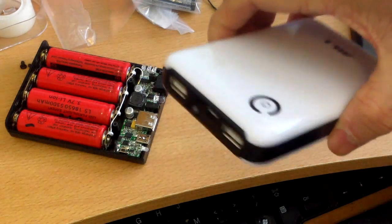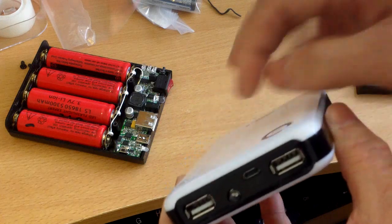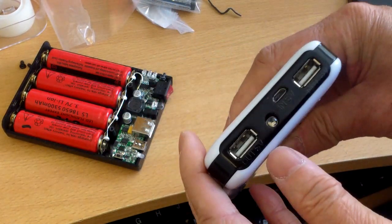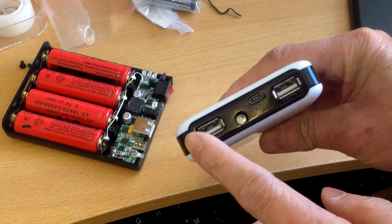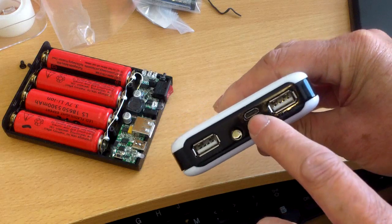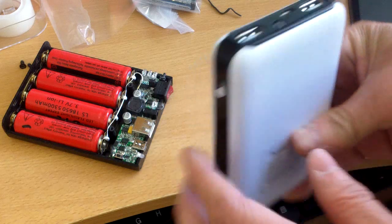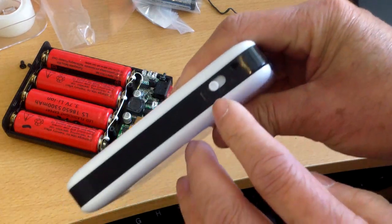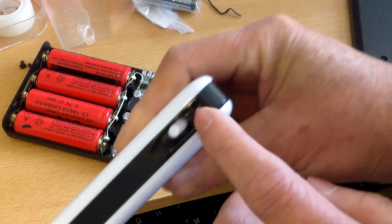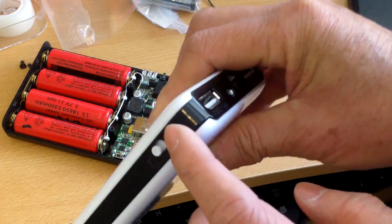I have here another version of the lithium-ion battery box for 18650 lithium-ion rechargeable batteries. This one has two USB outputs, and this here is the micro USB port for charging. There is an LED light here and a selector switch for half amp, 1 amp, and 2 amp. The hole here is for a reset or activate button.